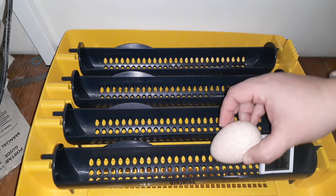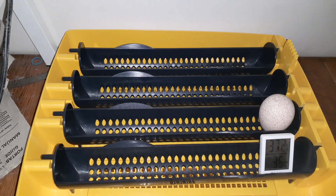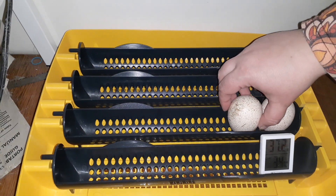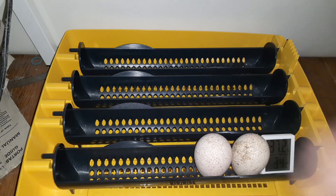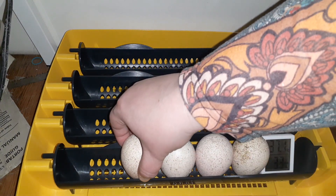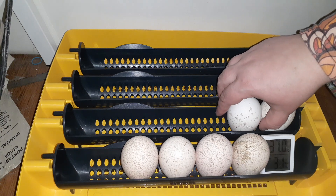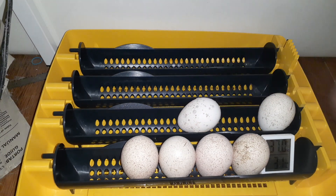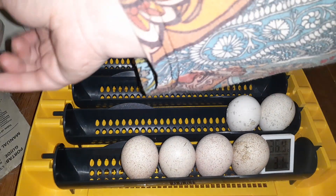Turkey eggs actually prefer to be hatched on their side. But I'm not going to hatch them on their side — I'm going to hatch them upright only because these were shipped eggs. If these were not shipped eggs, I would absolutely make sure those eggs were incubated on their sides. I'm not going to incubate them on their sides only because I do worry about potentially not having those air sacs stabilized since these were shipped eggs. Once you load them into your incubator, you are going to put your lid back on, or close up the incubator door depending on the type of incubator you have.